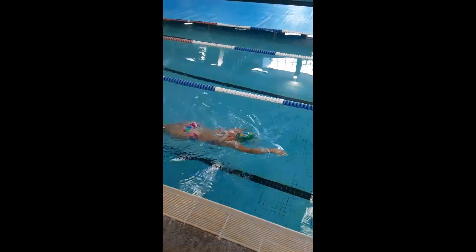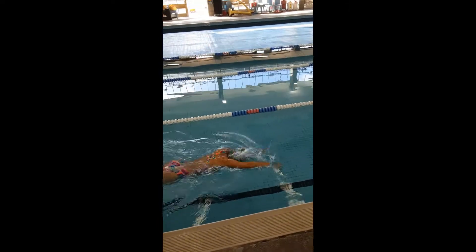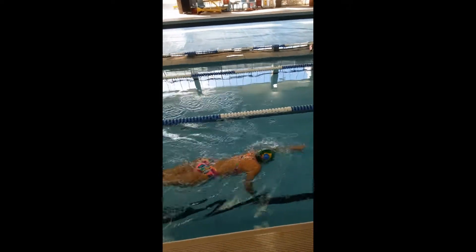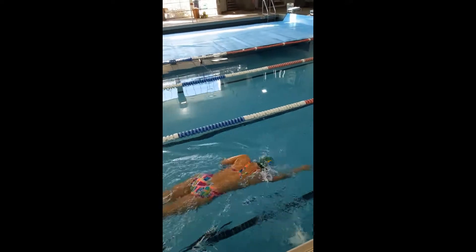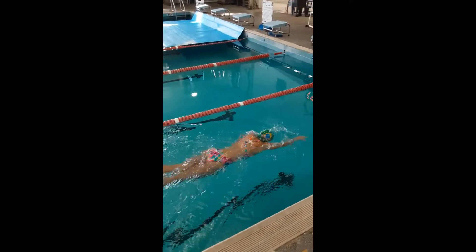Here we're looking at the freestyle arm cycle over the water. We're keeping the hands really close to the water, the fingertips right next to the water, the hips lifting the shoulders, the shoulders lifting those elbows, and as the hand comes over the water we are slowly rotating it.